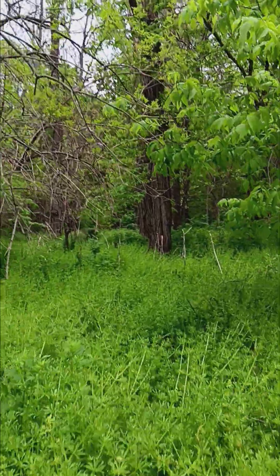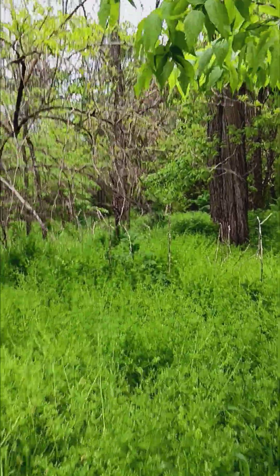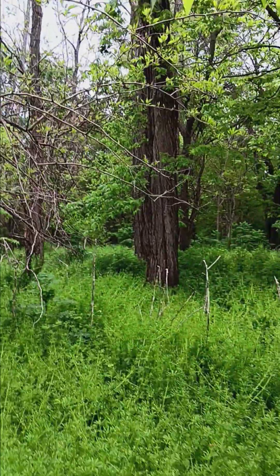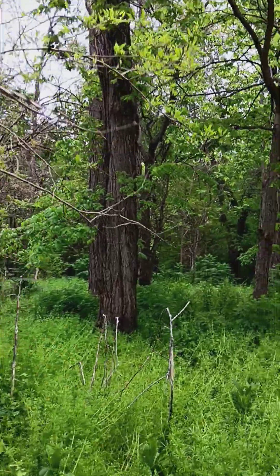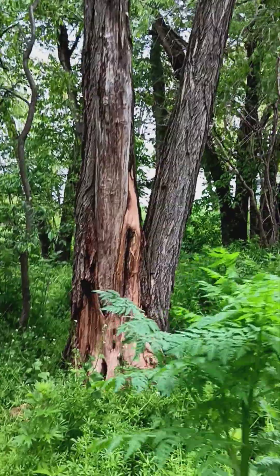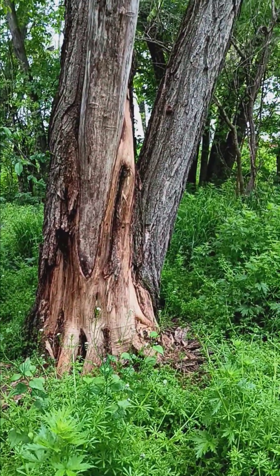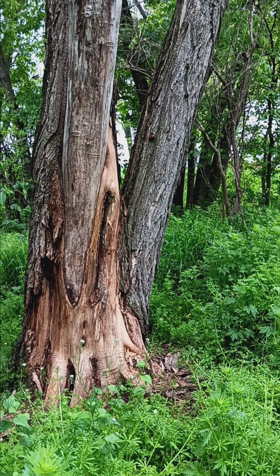Now let's check out this big boy over here. I wonder if there's a prescribed fire method for this bedstraw. These bigger ones were too much for the hatchet — I'm not sure you've ever messed with a black locust with a hatchet, but the bigger they get, the harder they are to cut through.